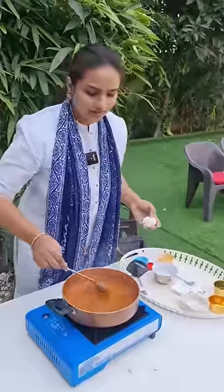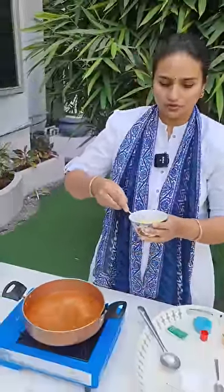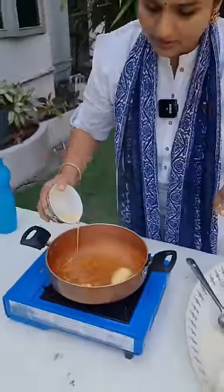Add salt and pepper. When the soup is thick, we will beat the egg. We will pour it in a bowl.